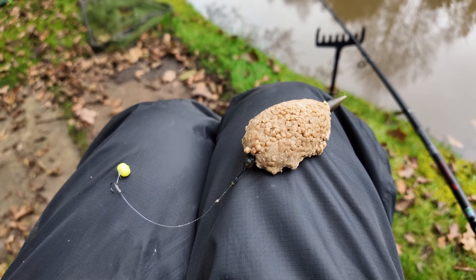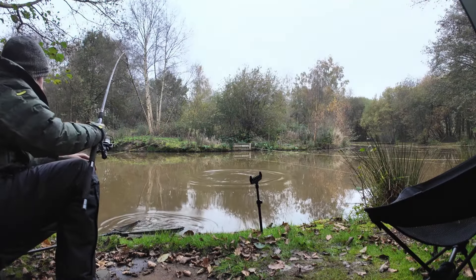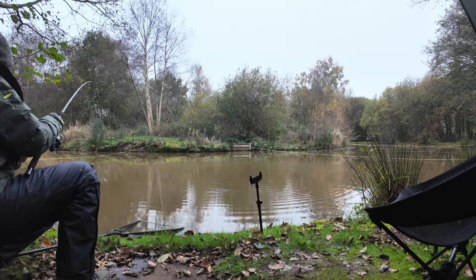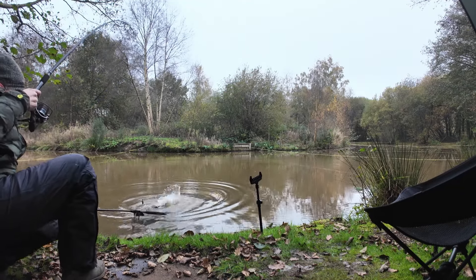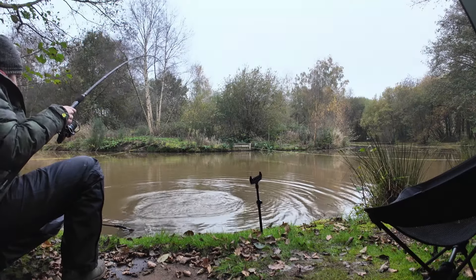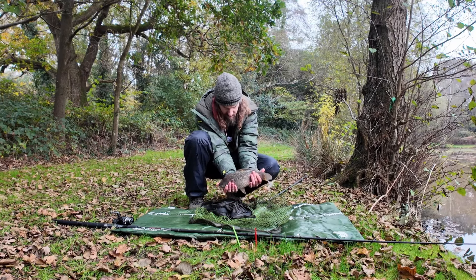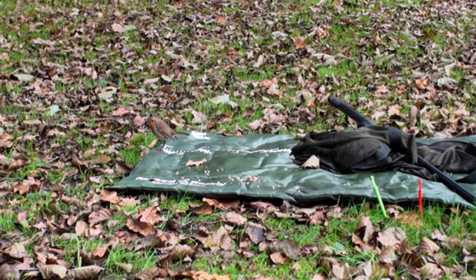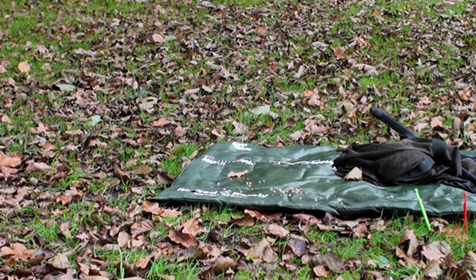So I'm going to try the same again and we'll see whether that works again. Yeah, must be an F1. There you go, beautiful. Even the robin's made an appearance, and he's gone.